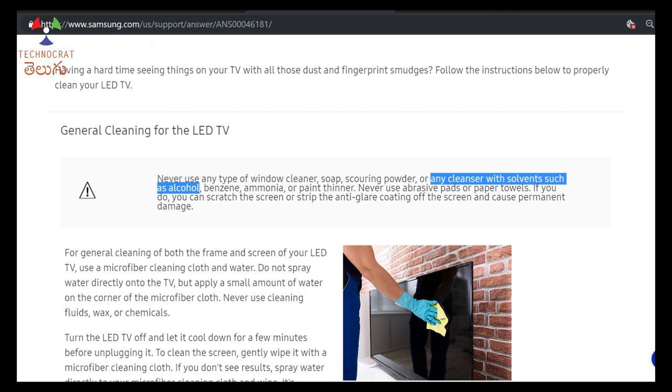Never use any type of window cleaner, soap, scouring powder, or any cleanser with solvent such as alcohol, benzene, ammonia, or paint thinner. Even isopropyl alcohol should not be used. It can scratch the screen or strip the anti-glare coating of the screen and cause permanent damage.